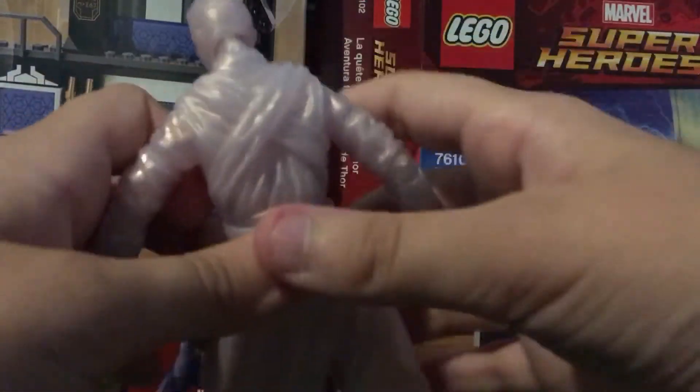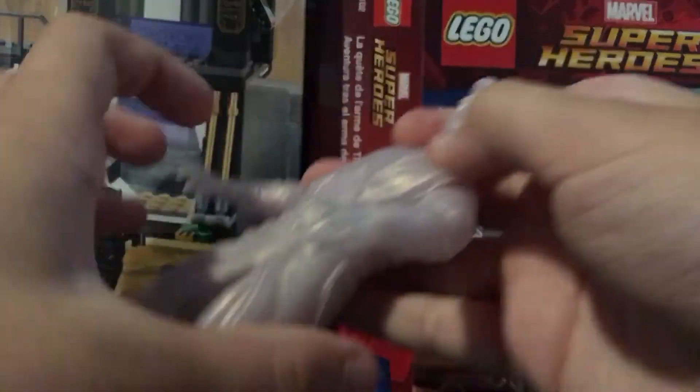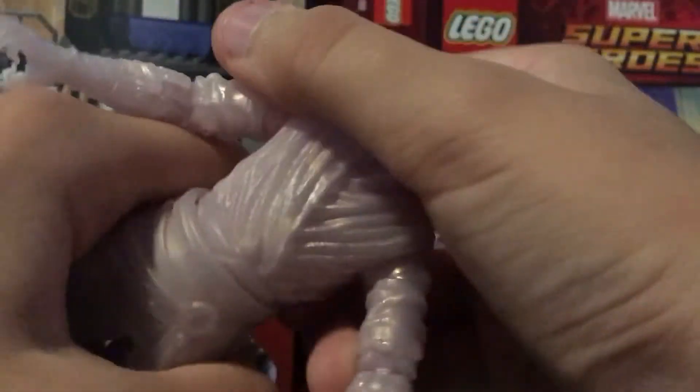Let's get into some other stuff. Oh yeah, articulation's really good. You can move the waist a little bit, it's really good at moving the waist.